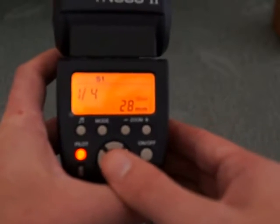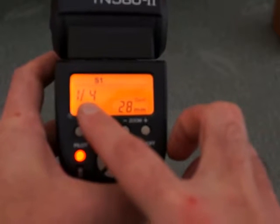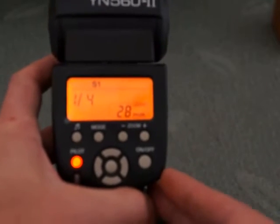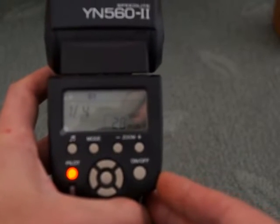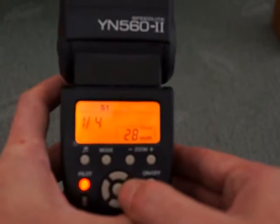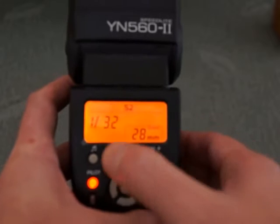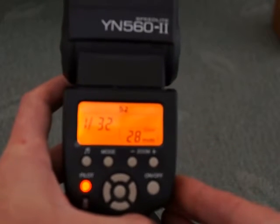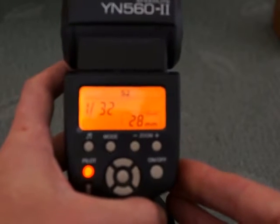Switch to the next mode — S1. Again you can control the power of the flash. S1 is for wireless off-camera flash; when you're in that mode, as soon as it gets a flash signal the flash will fire. So if you have a flash with a pre-flash, you need to move to S2. That's the pre-flash suppression mode and that will ignore the first flash and then fire on the second flash.